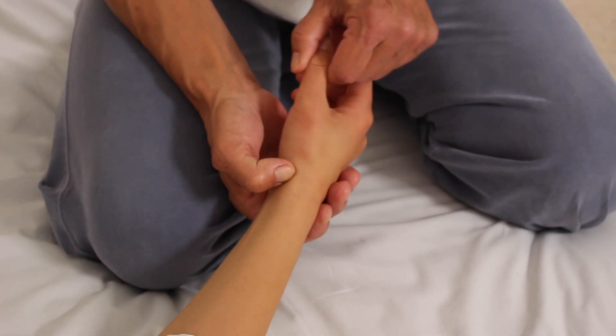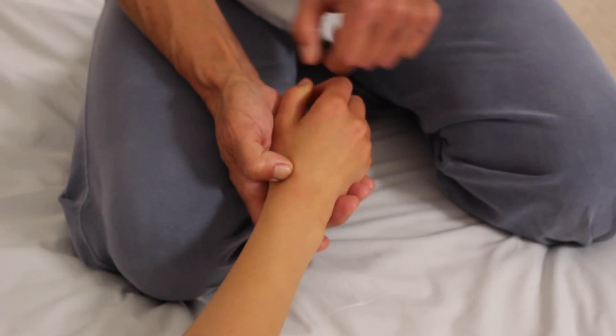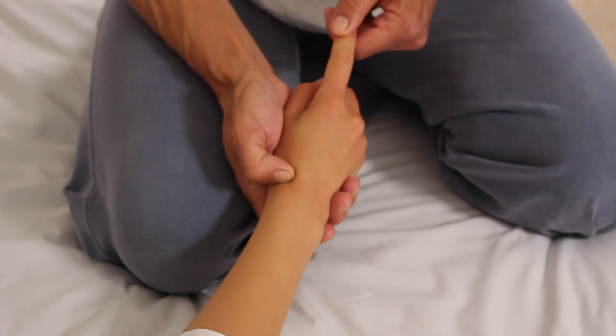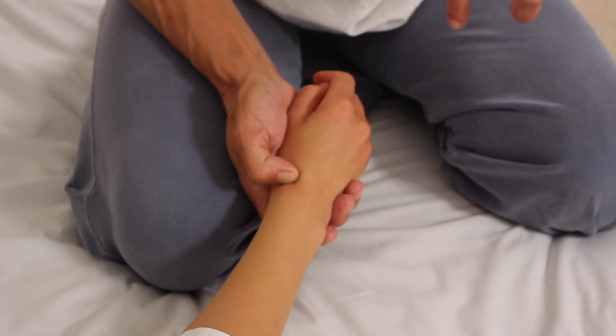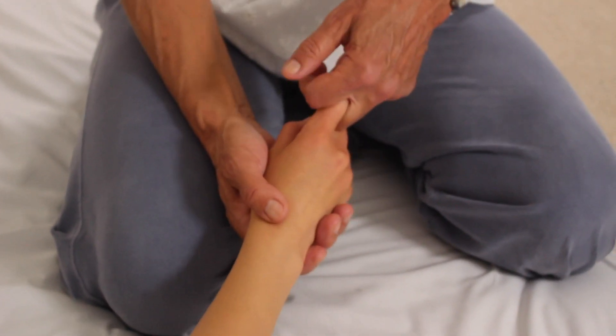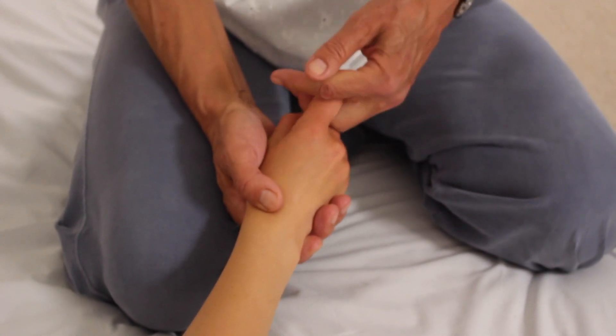Gently stretch. You can take the finger between your knuckles, and remember you're stretching the whole length of the arm — not just the finger.